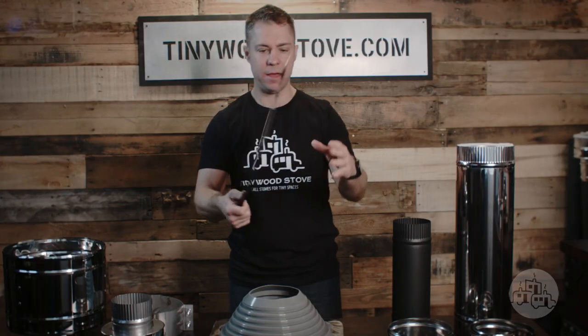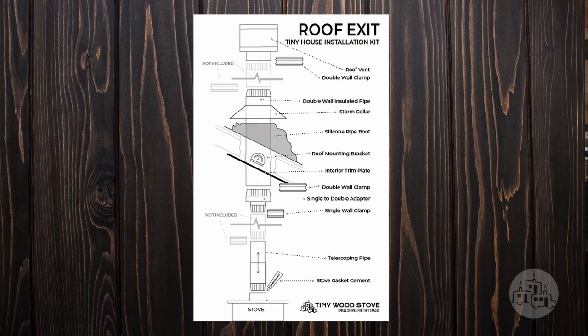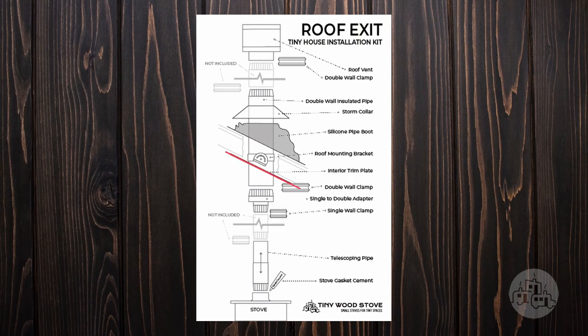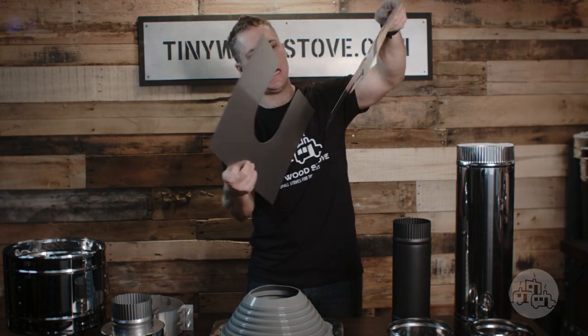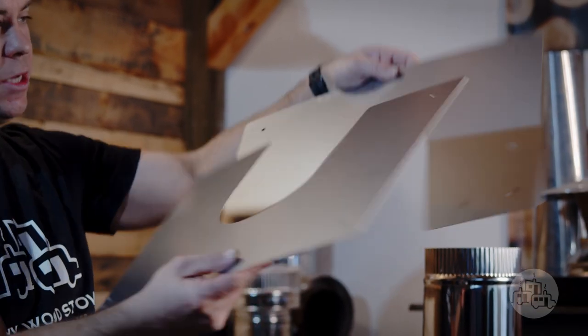To trim out the install we have our stainless steel adjustable trim plate, and this is going to go over the inside of the structure. It works on flat or angled roofs and can adjust to match whatever pitch you might have.